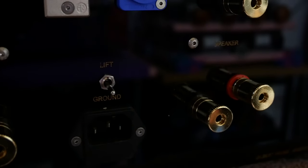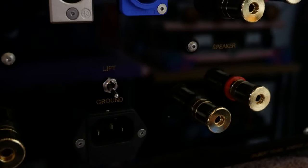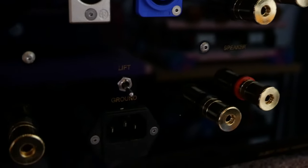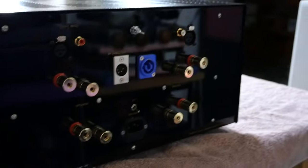There's a ground lift switch — very handy if you have system ground loop issues. Just flip it up to lift the ground; it disconnects one of the signal grounds from earth ground. The chassis is always grounded inside the amp, so there are no safety issues. That's the standard IEC AC power inlet, and that's the whole back panel.